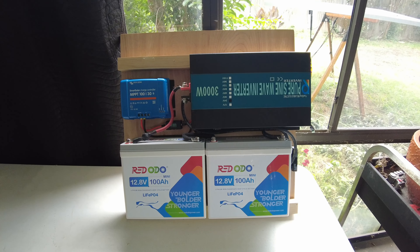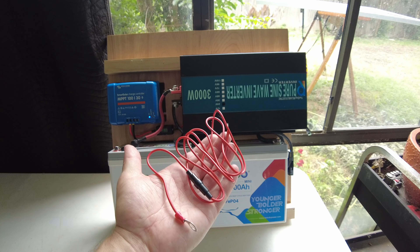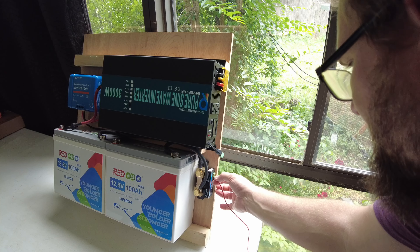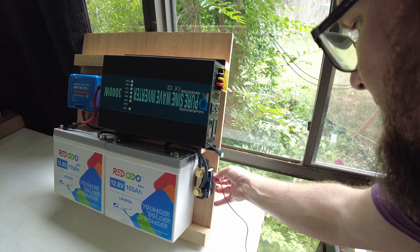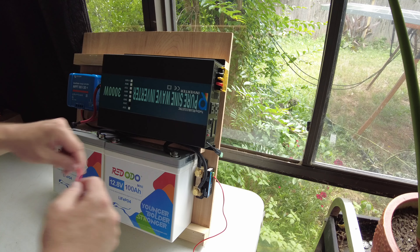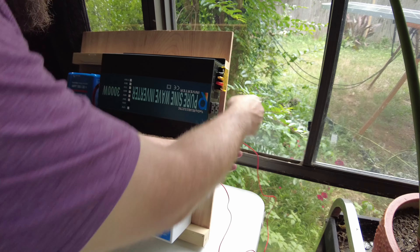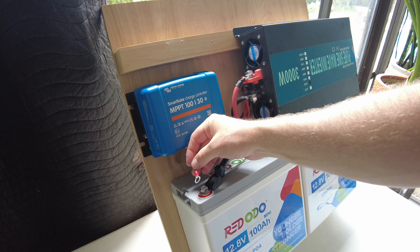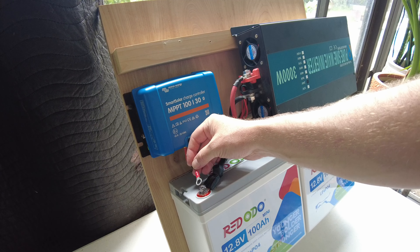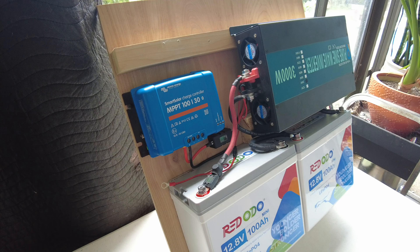One thing we forgot — we need the positive wire for the shunt. It connects to the shunt here and has a little fuse in it. We'll run it behind the inverter and connect it directly to the main positive battery terminal, so it can read the most accurate voltage. If you put it elsewhere, you'll get an incorrect voltage reading.